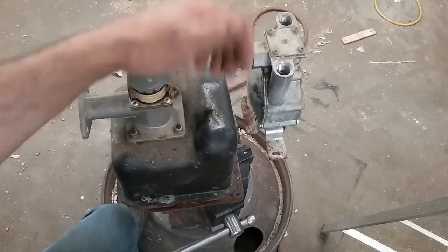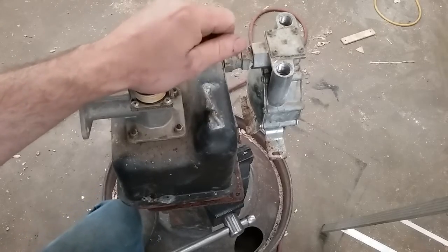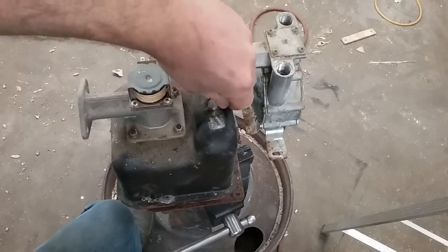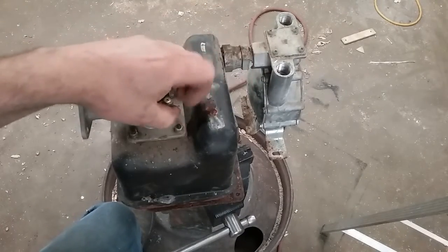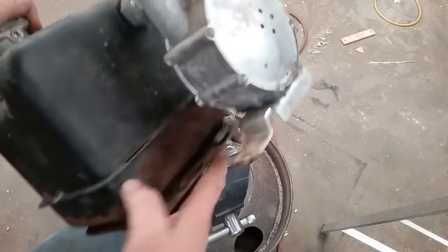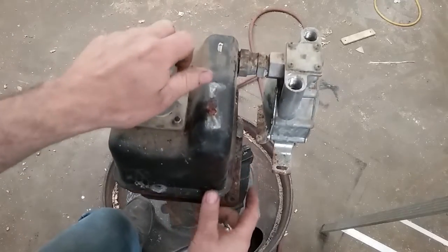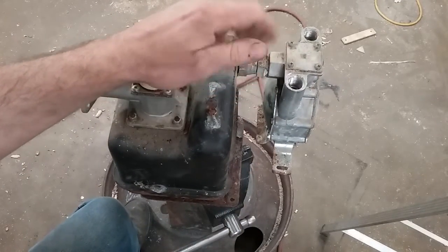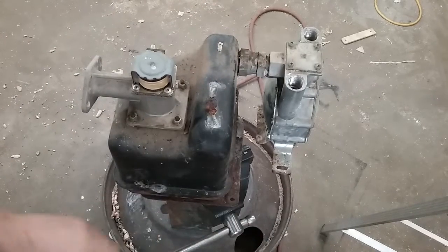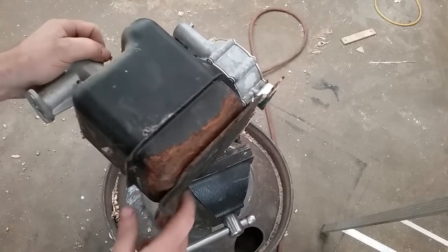Welcome back to the shop. Today we've got a fuel system out of a particular brand of generator. There is a service bulletin on it — I wouldn't really call it a recall, just a bulletin involving corrosion that happens at the base. This machine had a bunch of landscaping mulch and all kinds of stuff around it, so this area at the bottom was always moist, and that's what really accelerated the corrosion.